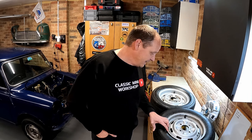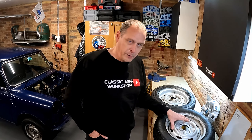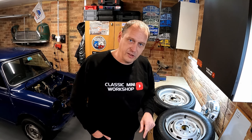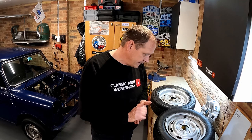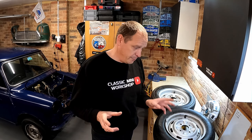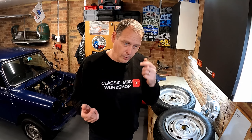So what have we got going on here - I'm going to modify the Mayfair, I think anyway. So we've got two wheels here. This wheel here is the standard wheel that came off Project Tardis - it's the standard steel wheel with a 145/70/12 tyre. I haven't measured it but I think they are four and a half J, which means they're four and a half inches wide. They just look skinny and narrow on the car; they don't look right especially with black plastic wheel arches - they always look like they sit too far inside the wheel arches.